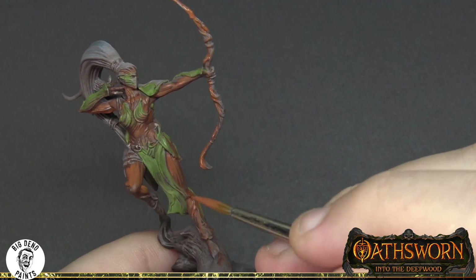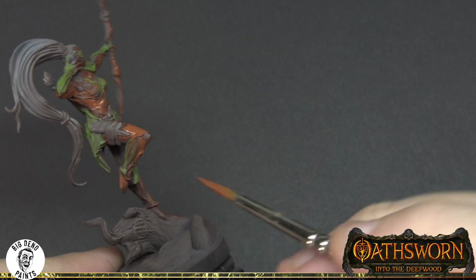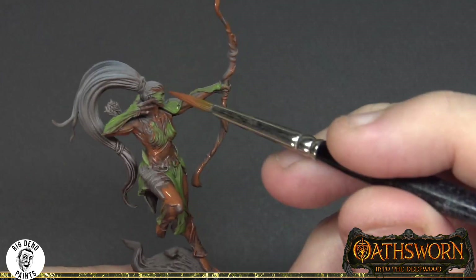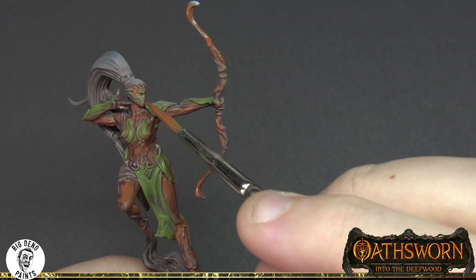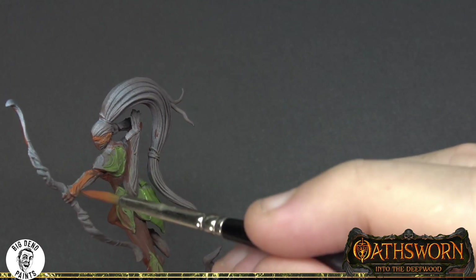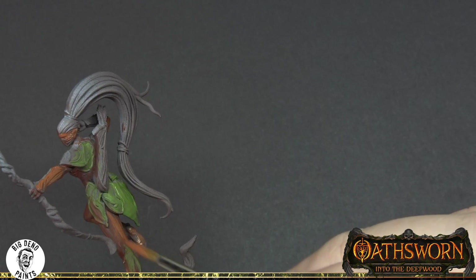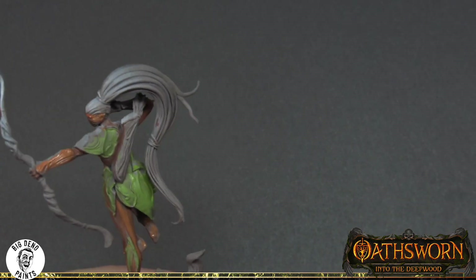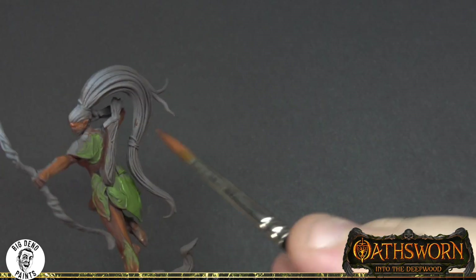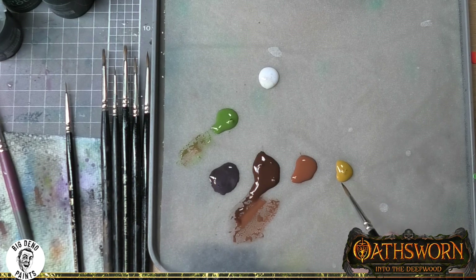Wood has an incredible amount of natural variation, and any time humans try to create something natural and chaotic, our brains automatically want to make things conform and feel even. We like structure, we like order. So this is in many ways about breaking out of that structural and ordered approach and allowing the figure itself to have a whole lot of variability — similar in a way to painting stone.